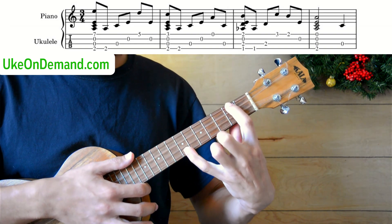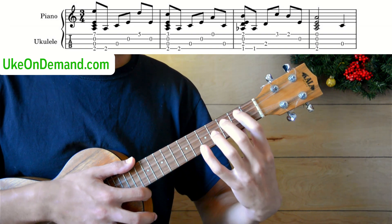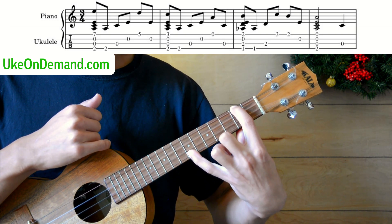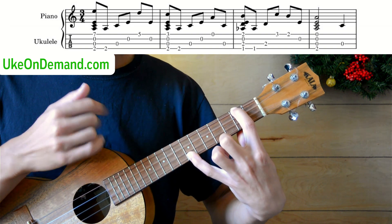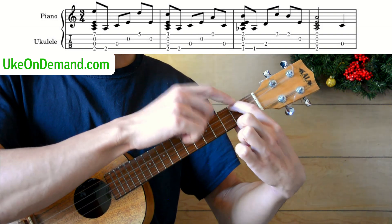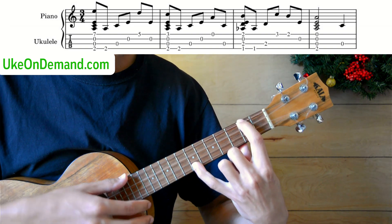To begin, we're going to start out in a pretty wide position. We're going to have the index finger on the second fret of G, and we'll have the pinky on the seventh fret of the A. This is actually an A minor chord — you're probably more familiar with A minor looking like this with just the G string. But this version is A minor as well, and it'll sound like this.